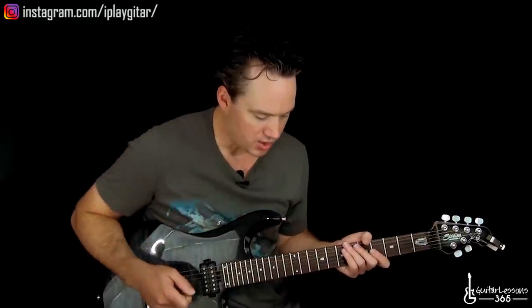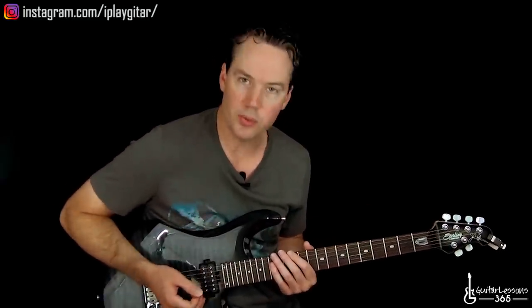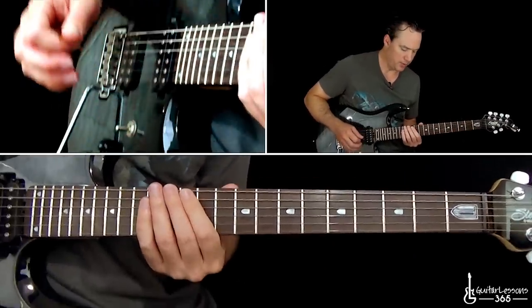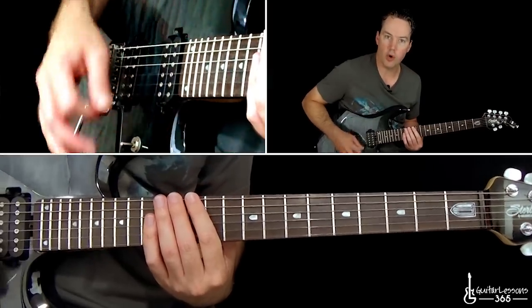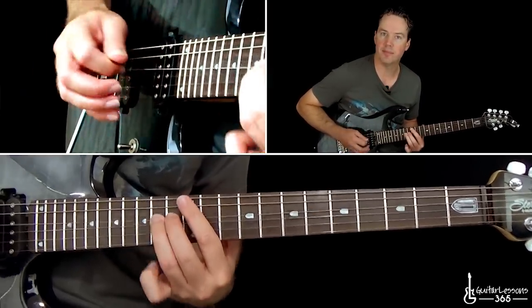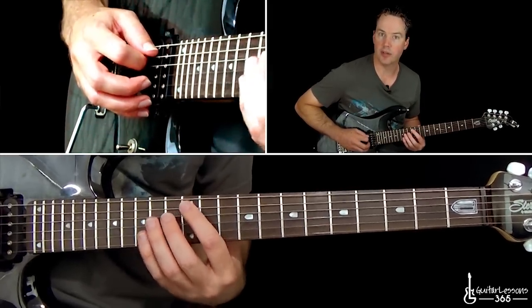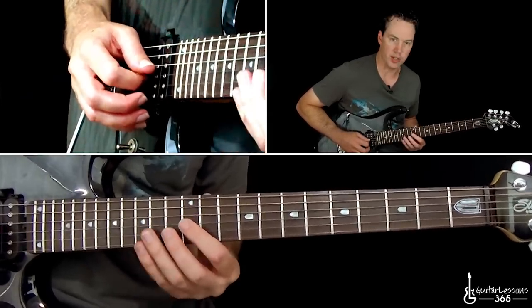We're still in standard tuning, and we start with this really cool little disjointed lick. So we have 12 on the low E, 13 on the A, and 14 on the D. I just go down, down, up for that, and then do that same thing starting on the A string, and then on the D, and then starting from the G.